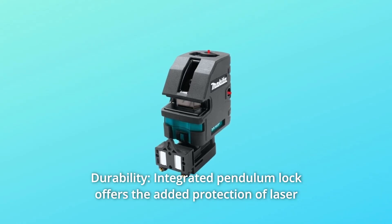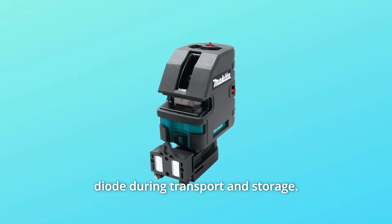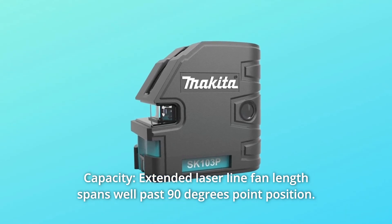Number 2: Durability. The integrated pendulum lock offers added protection of the laser diode during transport and storage. Number 3: Capacity. The extended laser line fan length spans well past 90 degrees point position.